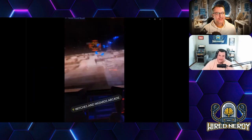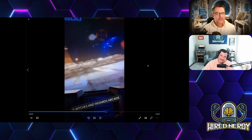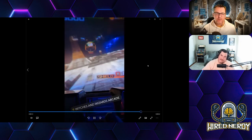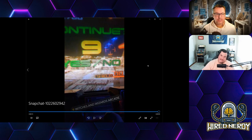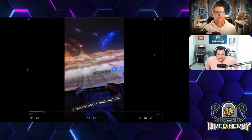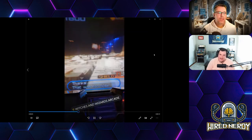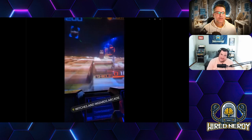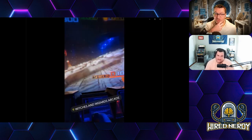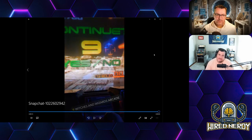Going back inside — this is the run on the Death Star, Luke using the Force. It's the same one I was playing on rails where you shoot the stormtroopers. I didn't know it had a flight component too — so it's the Battle of Hoth, Battle of the Death Star — there are a couple different campaigns in there and it's really good.